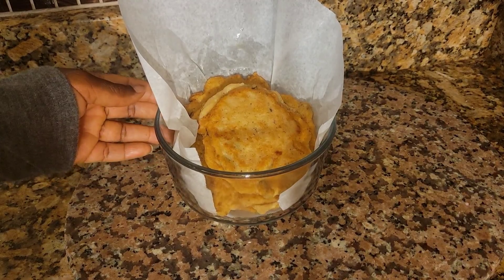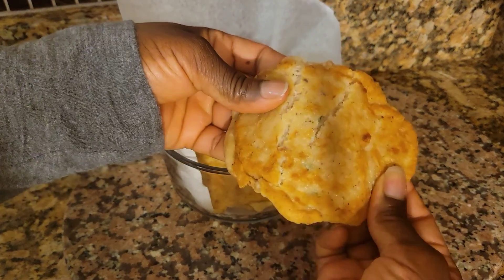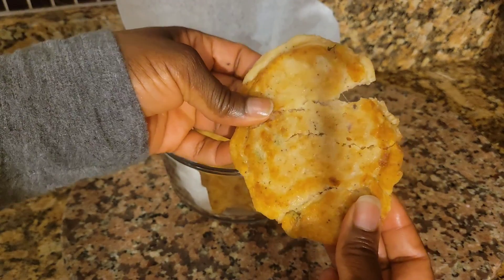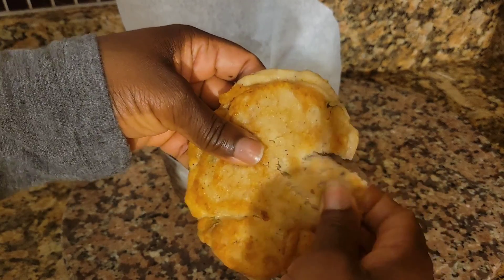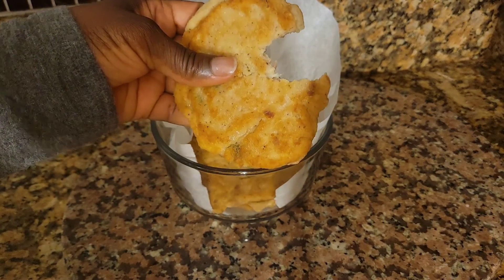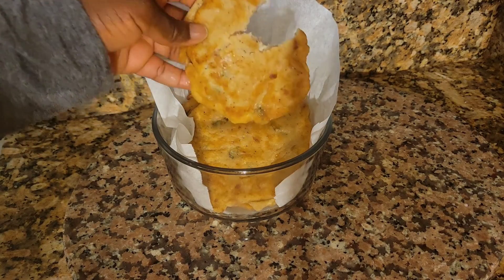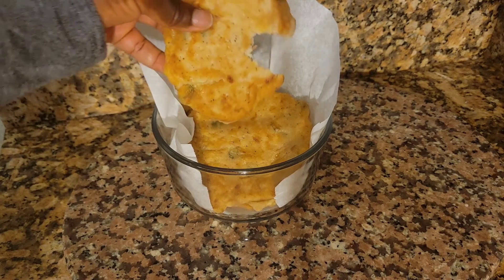These are my tuna fritters and they are very soft. If you want more tuna, you can use two cans of tuna and a quarter cup of water. Let's try a taste — very delicious! Remember you can always add salt if you want. Thank you for watching and I will see you in my next video.